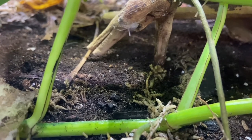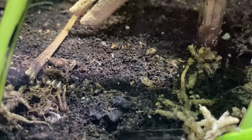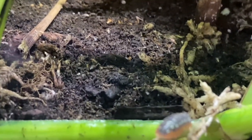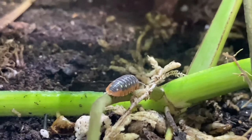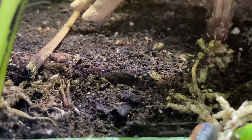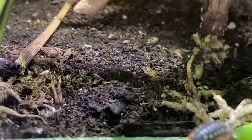For most other enclosures — scorpions, anoles, other small lizards, chameleons — they are a great cleanup crew and decomposer. I definitely recommend everyone get springtails because they're great for every enclosure. Also, for dart frogs and other very small lizards or frogs, they are a great food source. Since they breed very fast, a lot of dart frogs eat springtails, so you're basically getting a lot of free food.